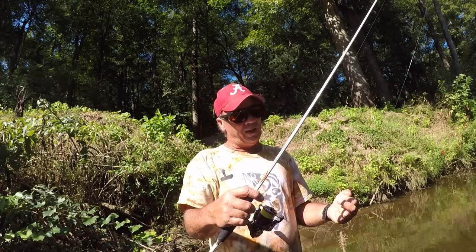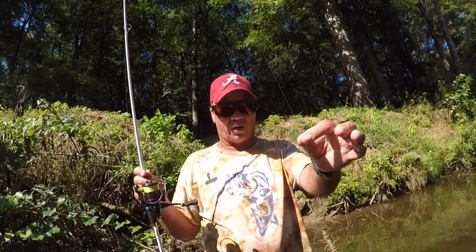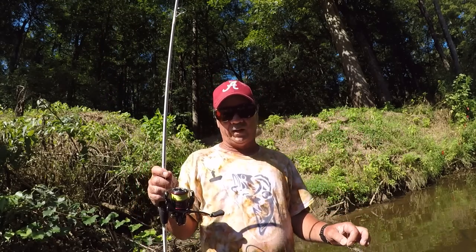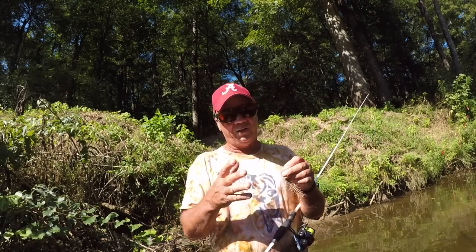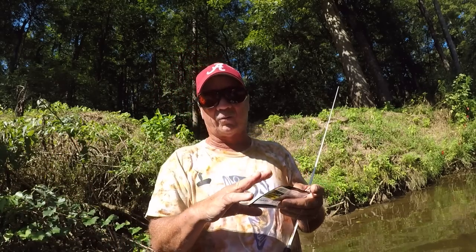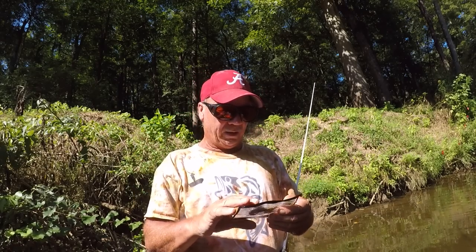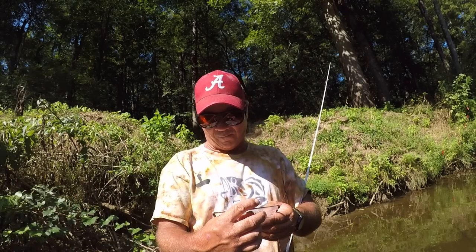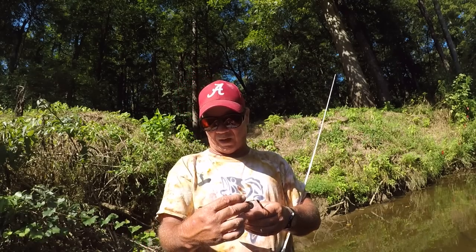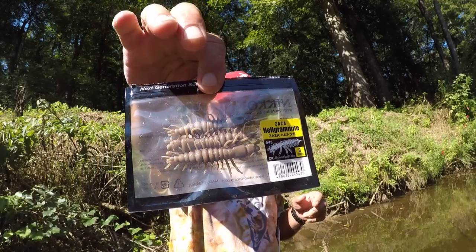Eight pound test will enable me to get long casts if I need them, and believe me I'm going to need them. I have an eight pound test fluorocarbon leader, about eight to ten feet long, because this water is so clear. And today we're going to be using helgramites again. This particular one I've chosen is called the brown gold flake, the 543 Zaza helgramite, made by Niko. I have several different colors.